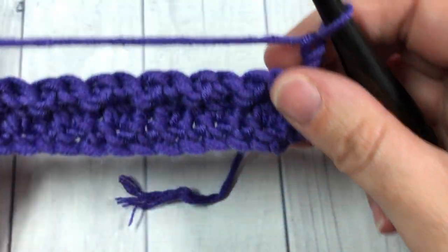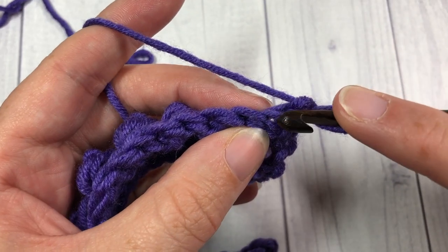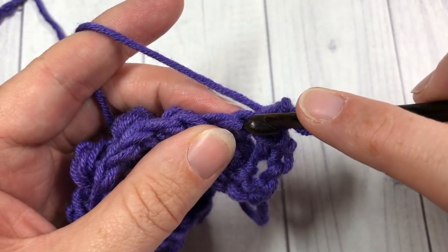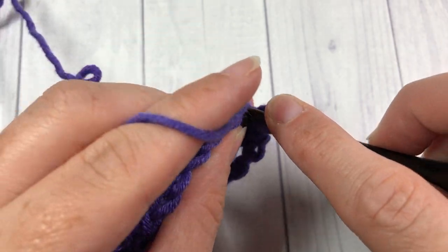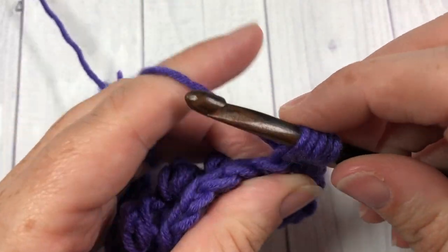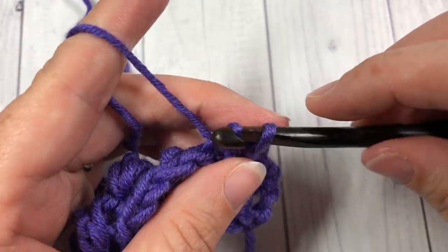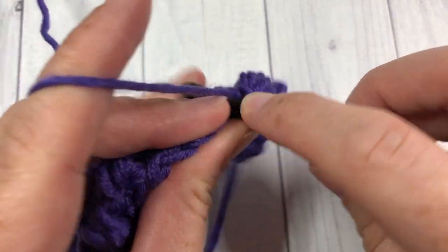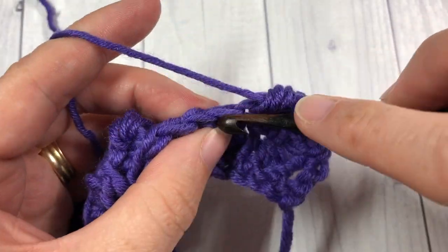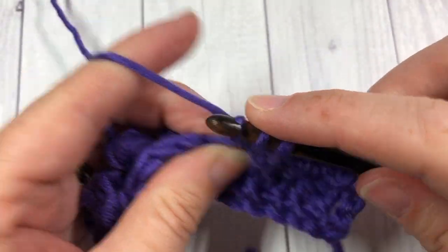We're now going to work back across working a row of berry stitches. Start by working a slip stitch into your first stitch, then a berry stitch into your next slip stitch. It helps in this pattern to keep your slip stitches a little bit loose so that it makes it easier to work into them. Slip stitch into the next stitch and berry stitch into the next. Repeat all the way across to the end, where you will chain one and turn your work.